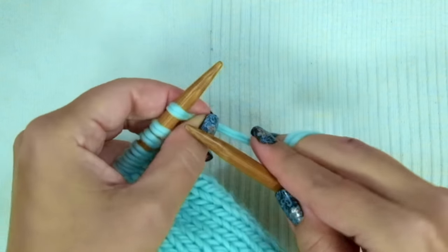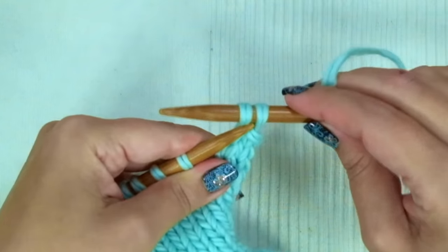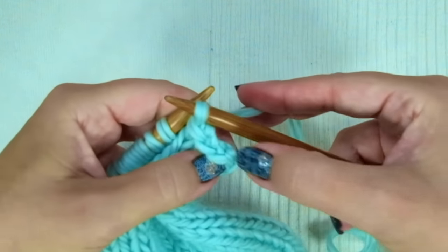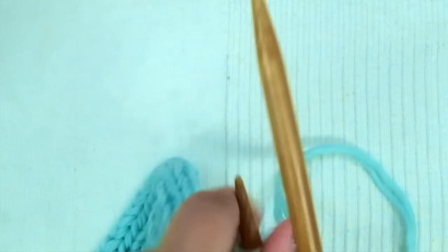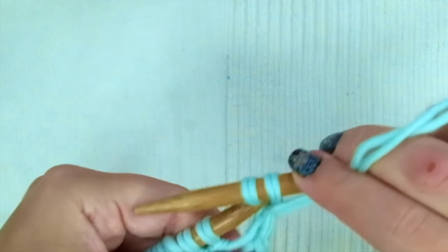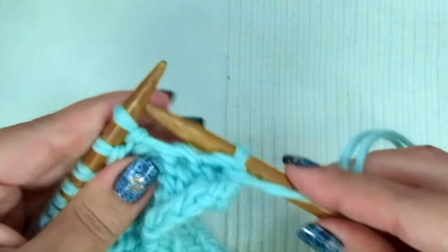Now to shape the armholes, we are going to bind off three stitches knitwise: knit the first one, knit the second and pass the stitch over, knit the following and pass it over, knit and pass it over — then keep knitting until the end of the row. For the other armhole, purl the first stitches then bind off three stitches purlwise, passing stitches over as you purl. Keep purling until the end of the row.